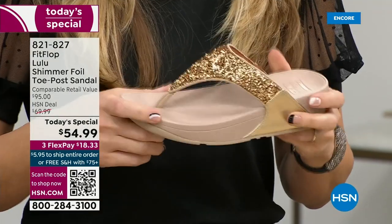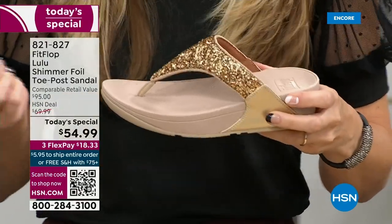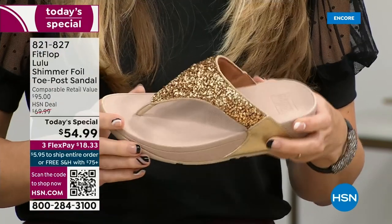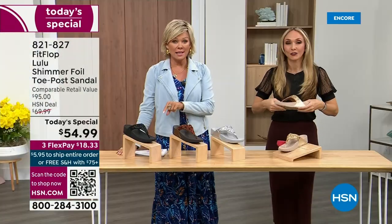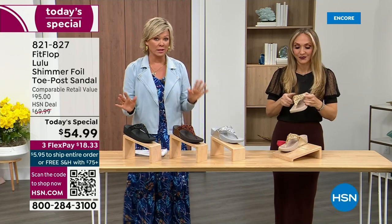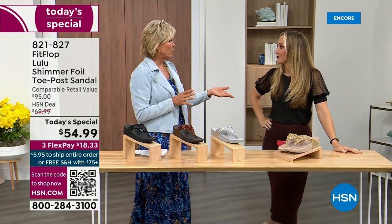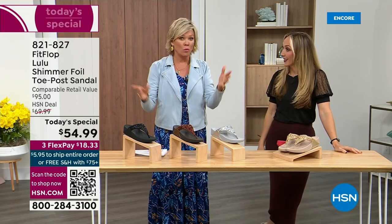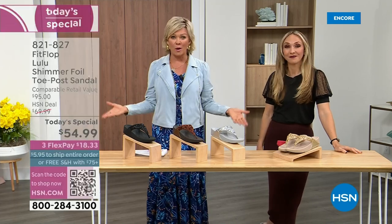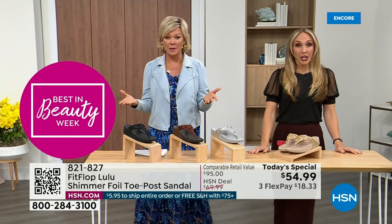When you try your first pair, just make room in your closet. Nothing coming up is even close to this price point — our Today's Special price is unbelievable. The last Today's Special we had from FitFlop, I want to say it was 2021, and I think it was this price. What have you found where the price is the same two years later? Everything has gotten so expensive, so it's a really good deal.